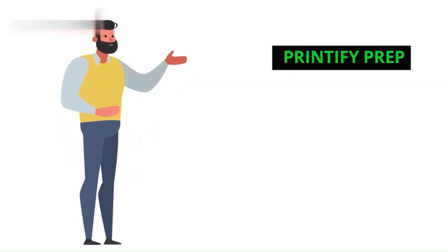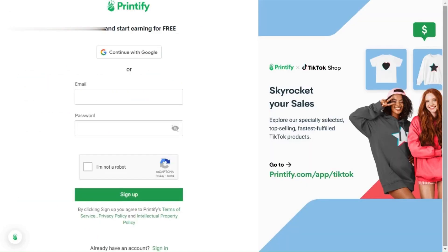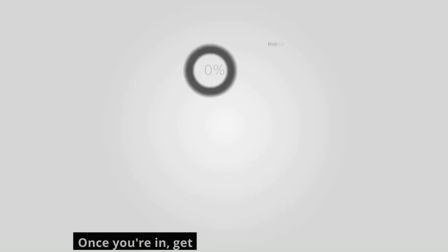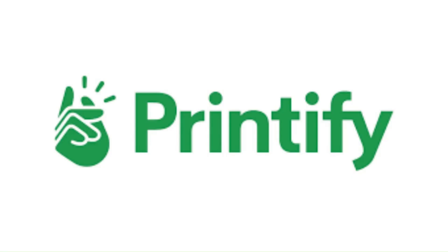Step 1: Printify Prep. First things first, head over to printify.com and create a free account. It's as easy as pie and way less messy. Once you're in, get familiar with the dashboard — this is your print-on-demand HQ.